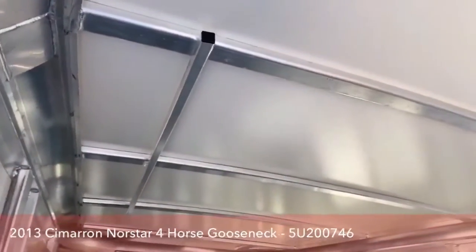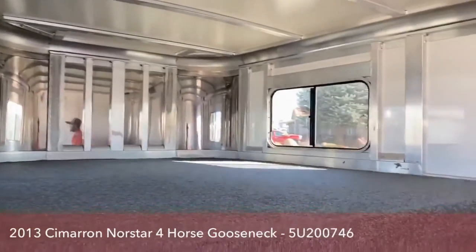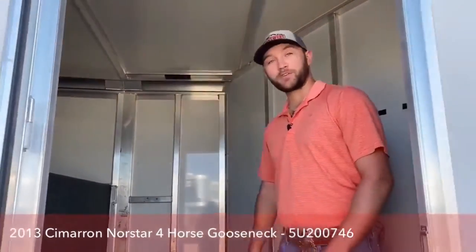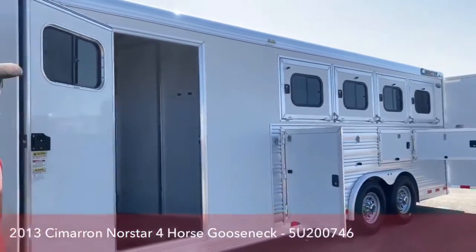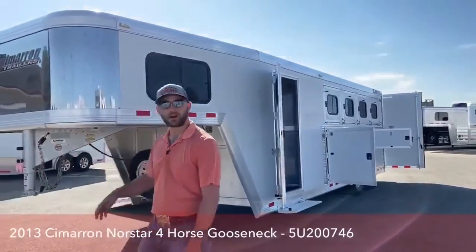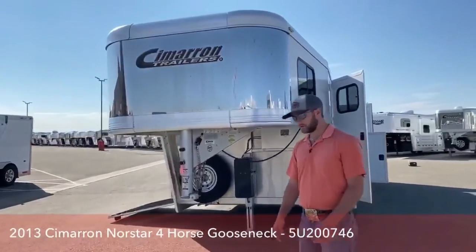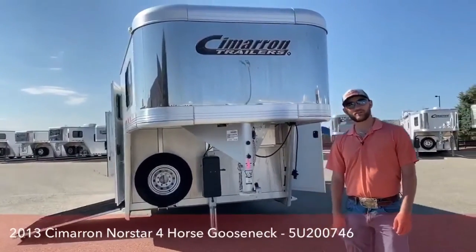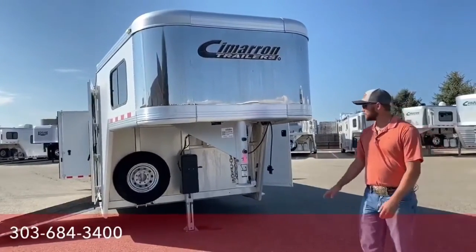You do have your clothes rod up top above your gooseneck deck. It's just a real simple, real versatile, easy-to-use trailer. There is a light in here in case you need to do some saddling or sit in here when it's raining. My favorite feature about this trailer is probably the drop-downs on both sides — they just make the trailer so much easier to use and so much easier for your horses, and really keeps them a lot cooler. If you're interested in this trailer or any other trailers we have, give us a call. Transwest, 303-684-3400. My name's Tanner, and this is a 2013 Cimarron. Thanks.